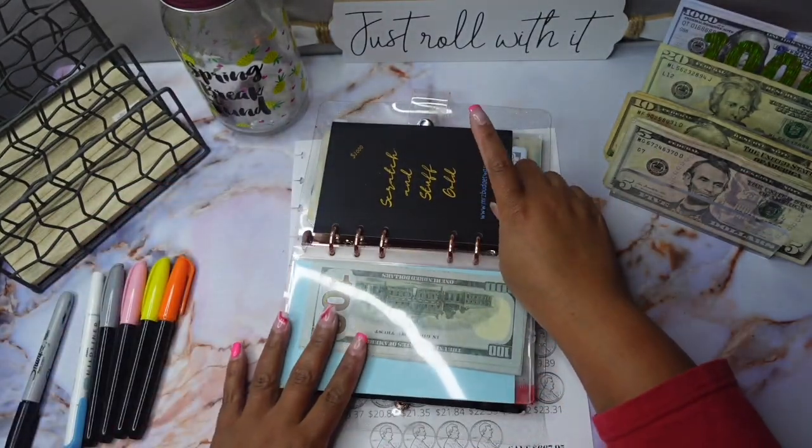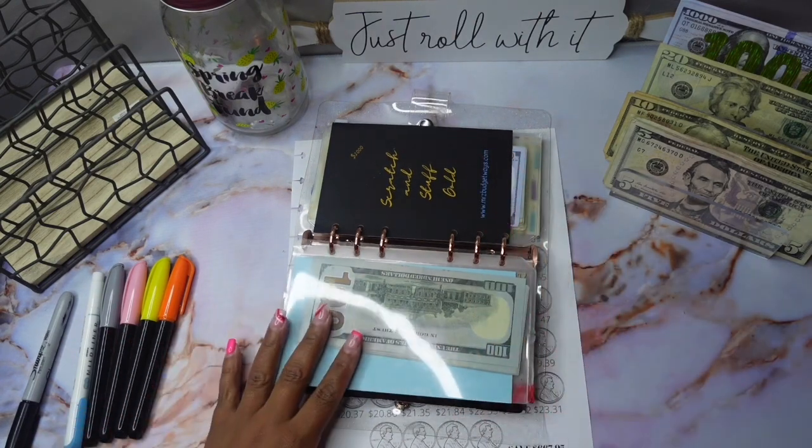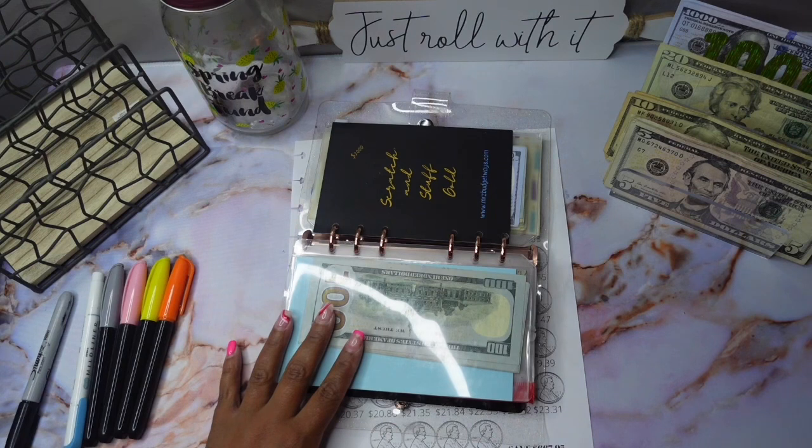All right, so for scratch and stuff I allocated about a hundred dollars, so let's see what we get.